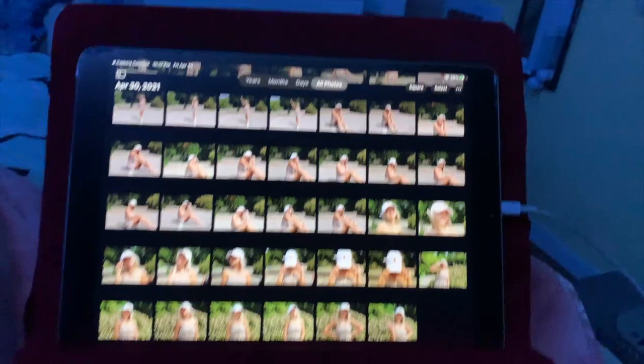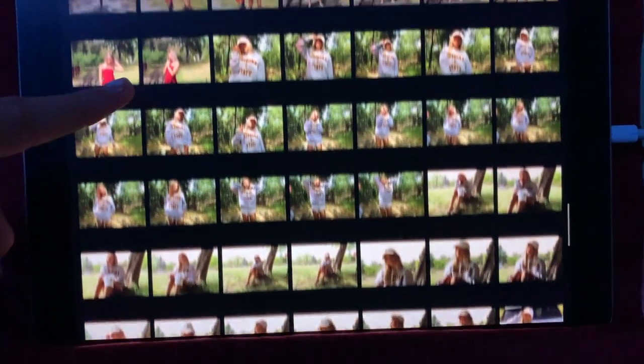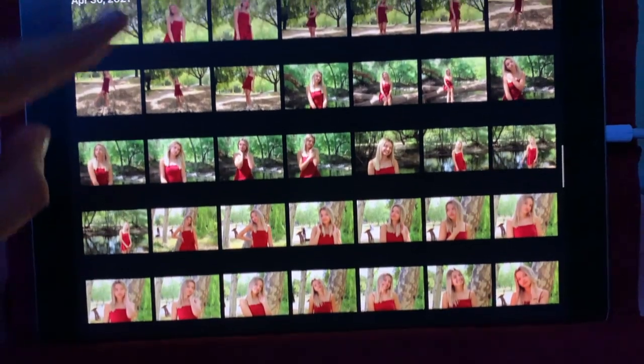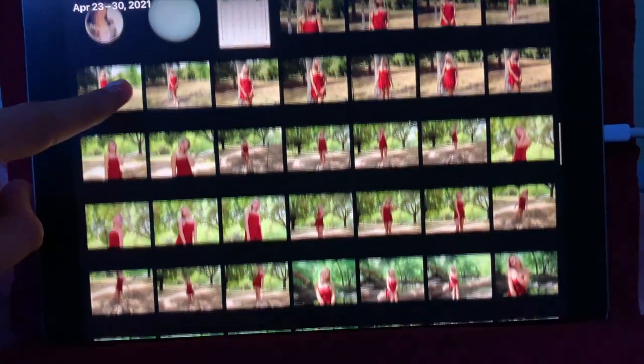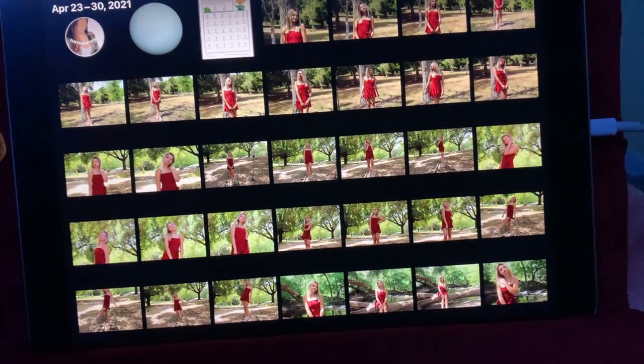It's done — all the photos are here. Now I go through them all; it takes a bunch of time to do this, so I'll probably make a time lapse.